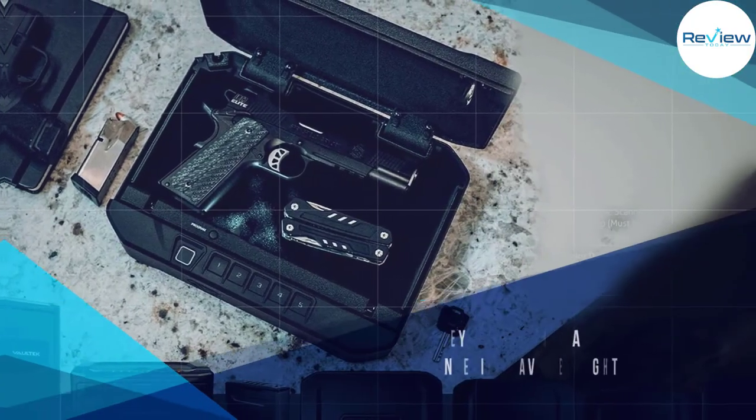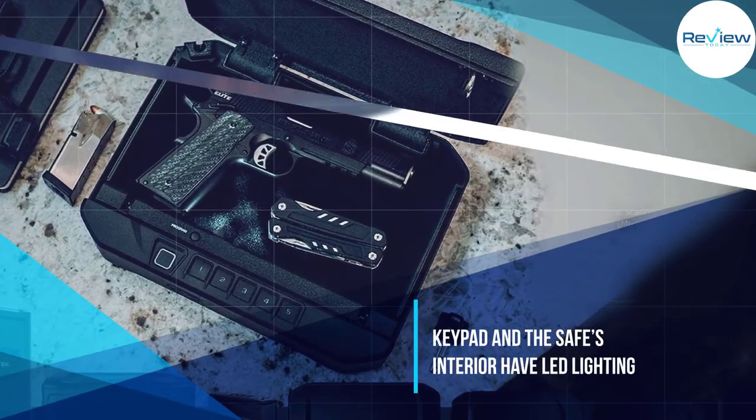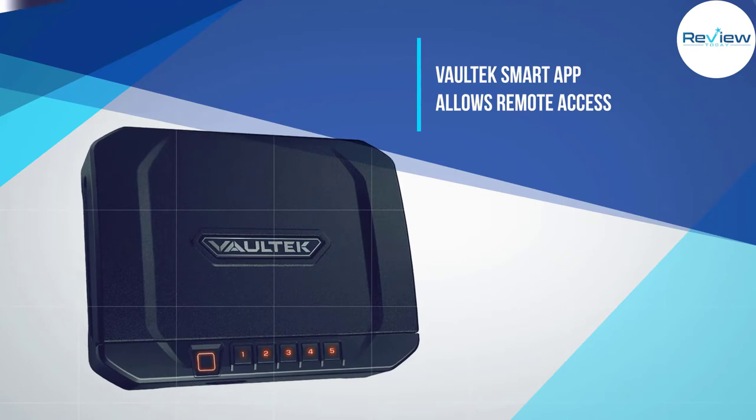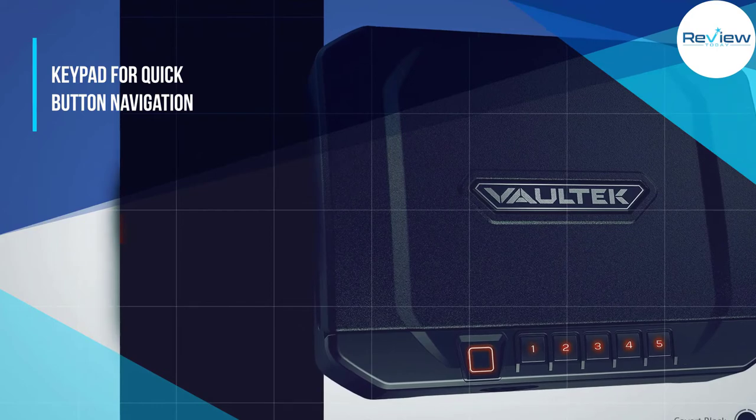More importantly, it's equipped with impressive anti-theft protection features including anti-pry bars, anti-impact latches, interior-mounted hinges, as well as interior security brackets. It keeps your gun safe and looks cool doing it. I gave the app a chance because it seemed like a fantastic concept, but in reality it's more annoying than it is convenient.